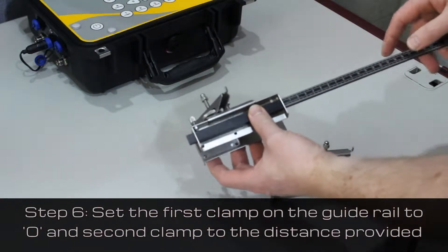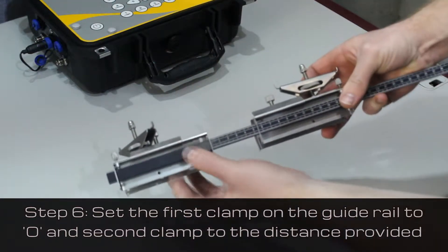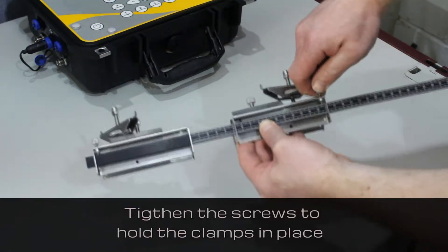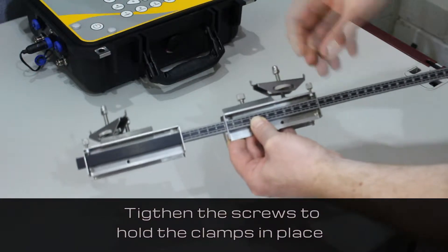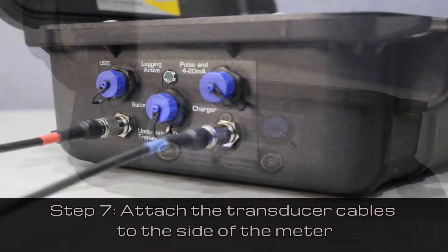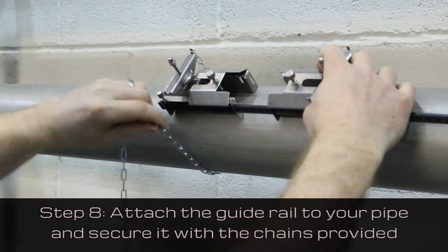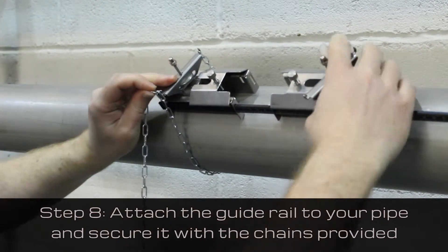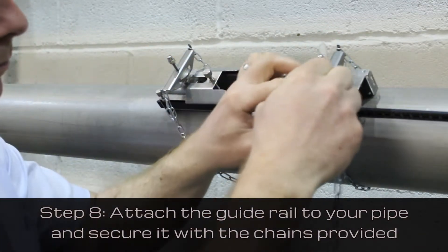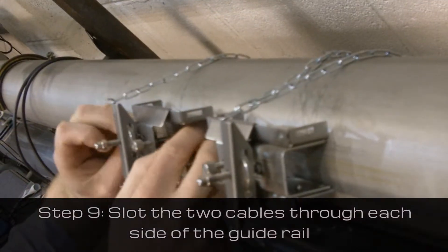Next, set the guide rail to this distance by setting the first clamp to zero and the second clamp to the distance provided. Tighten the screws to hold the clamps in place. Attach the transducer cables to the side of the meter, then attach the guide rail to your pipe by securing it with the chains provided.